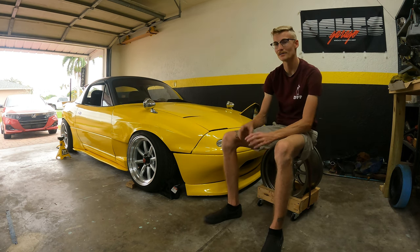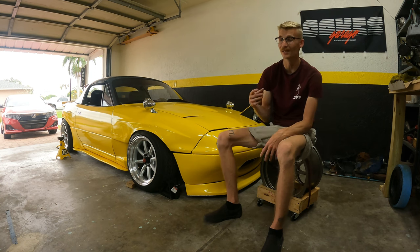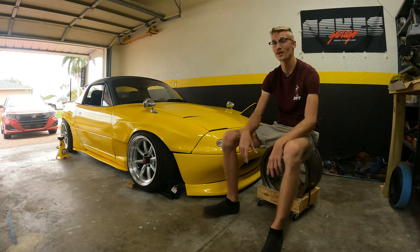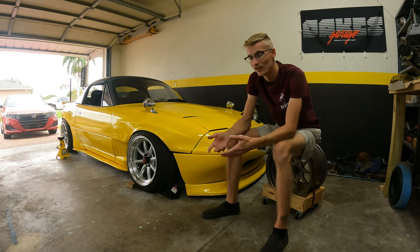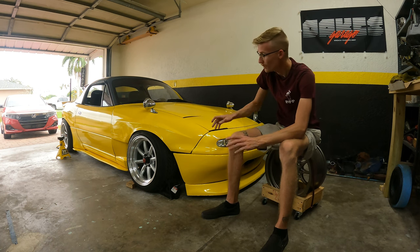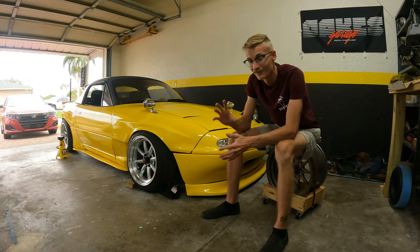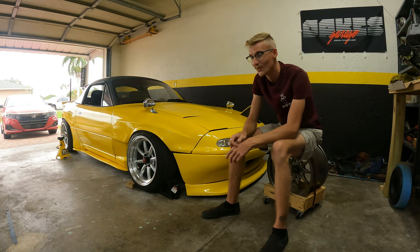I was looking into doing the 1.8 swap since this is a 1.6 car with a 1.6 diff setup. But a lot of guys are racking up the prices — you'd have to swap the driveshaft, diff, and axles, which can run from a thousand to fifteen hundred bucks depending on where you get it. I'd rather just wait until I have a little more money and do it right. I was also looking into the R7 diff swap, which might be something in the future. Anyway, I've been talking for like four minutes, so I'm gonna get to work. I'll jack up the car, pull the bumper off, and show you guys the diff clinking around — I can tell it's a diff issue because the driveshaft isn't spinning.